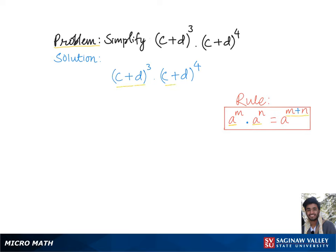Here in our problem, we have two exponents with the common base (c + d) multiplied by each other. To simplify, we keep the common base and add the exponents together: three plus four gives us the final answer, (c + d)⁷.